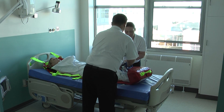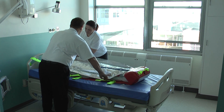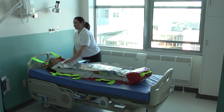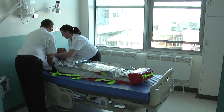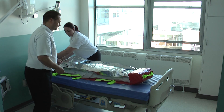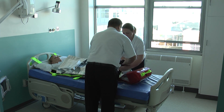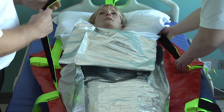Place the foil blanket over the user — this can be found in the foot pocket. If available, position a pillow under the user's head. Working in pairs, fasten the straps across the user's chest and knees ensuring they are tight but comfortable.